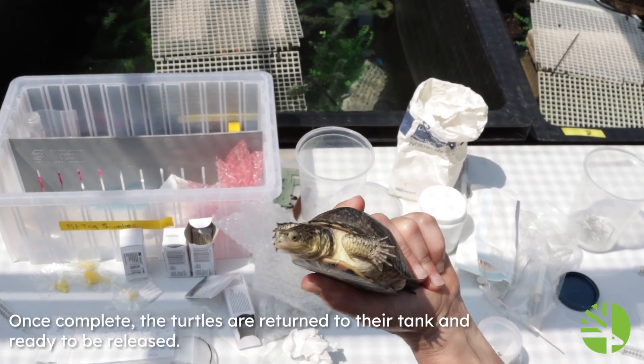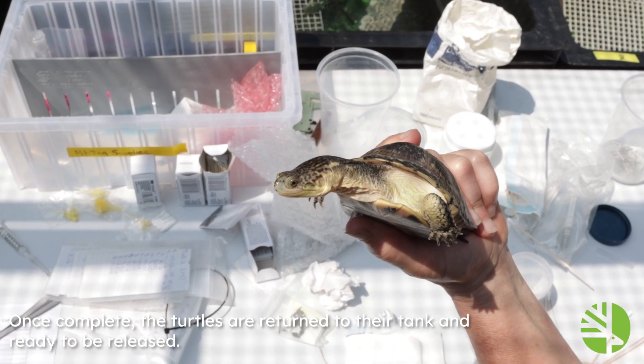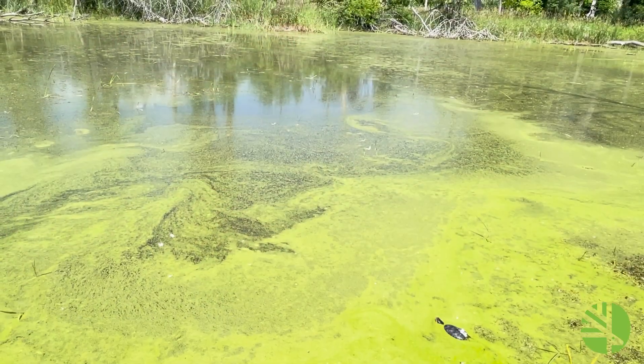Once complete, the turtles are returned to their tank and ready to be released. To be continued...